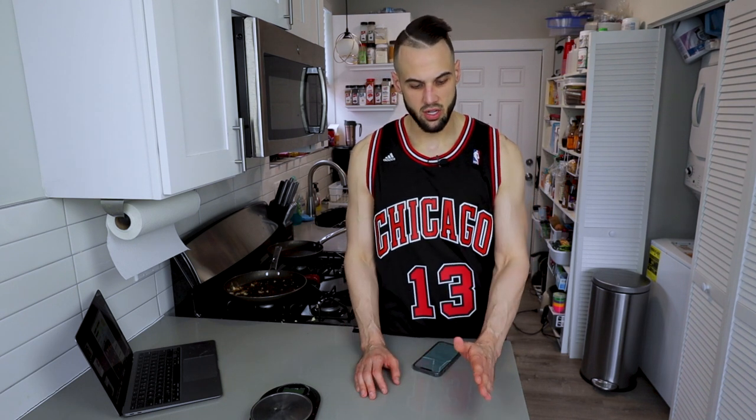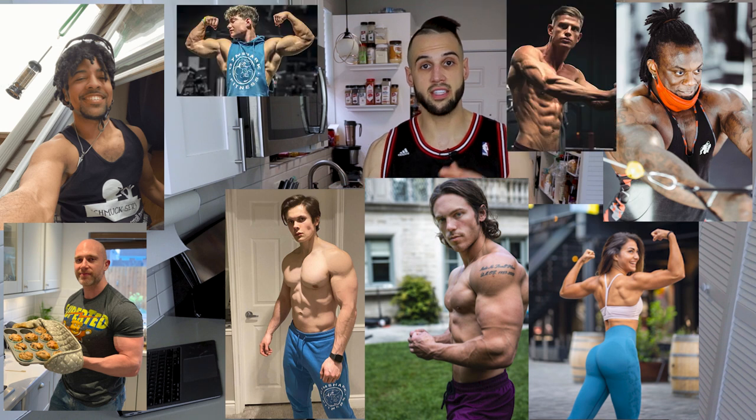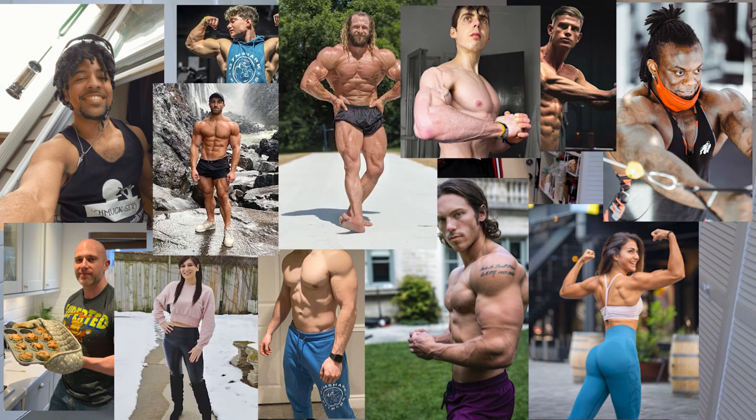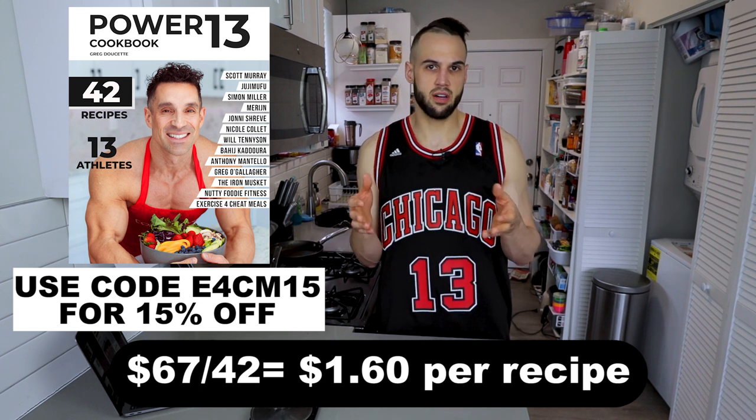My overall conclusion is it's 1000% worth it. It's almost like instead of going to a Chinese, Italian, or Greek restaurant, you're going to a buffet with a bunch of different minds from different cultures all over the world, each with their own ideas and recipes that all combine into one book. That is a very unique perspective. For $1.50 a recipe after the discount code E4CM15 — about $67 for the actual book — that's worth every penny. If you want to see a part two, comment below. Until next time, I'll see you in that next one.